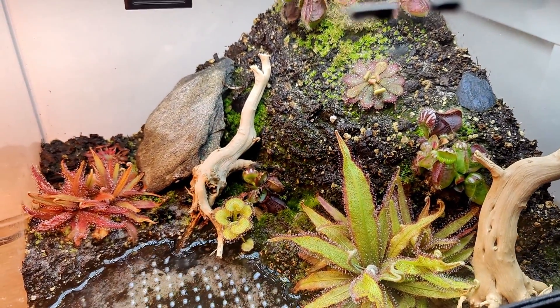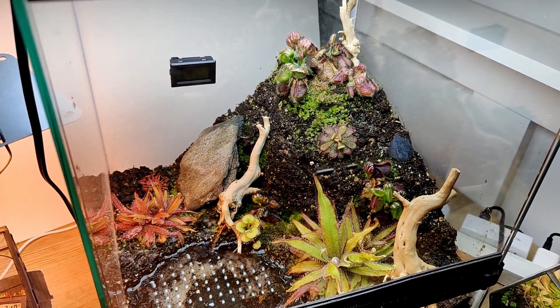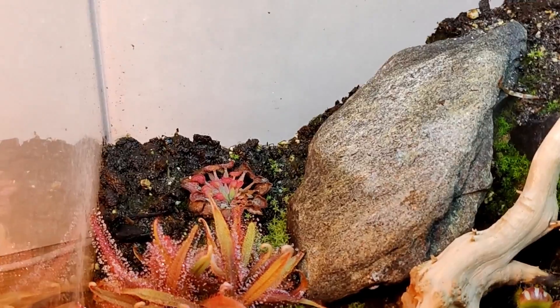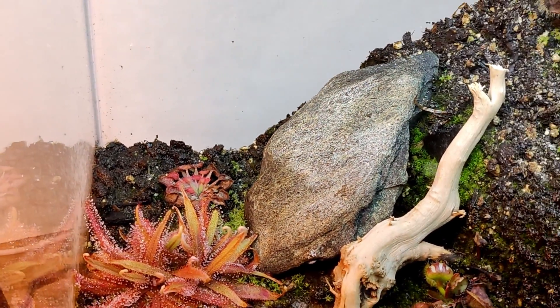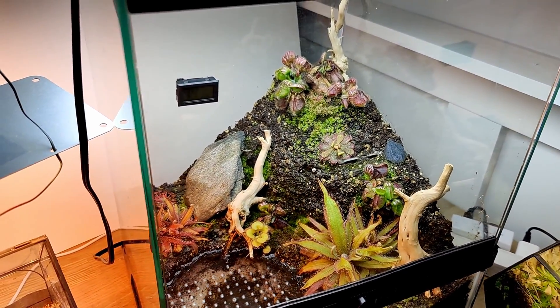In today's video we're going to be looking at how I constructed this terrarium. I also need to change out one of the plants because one is not very happy back there, so I'm going to be changing it out for another Australian native carnivore.